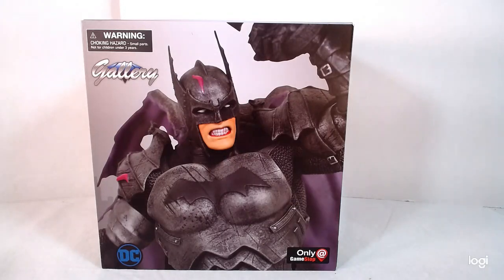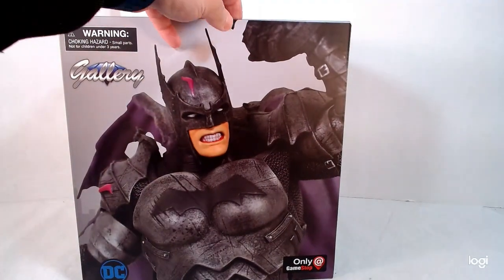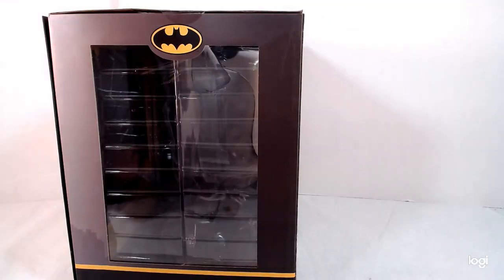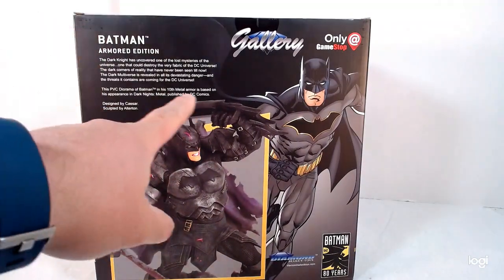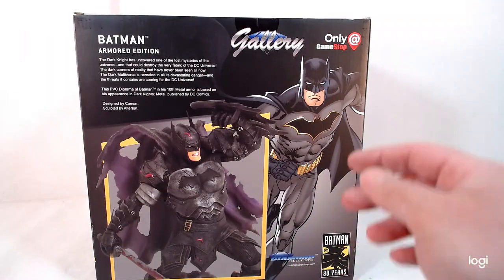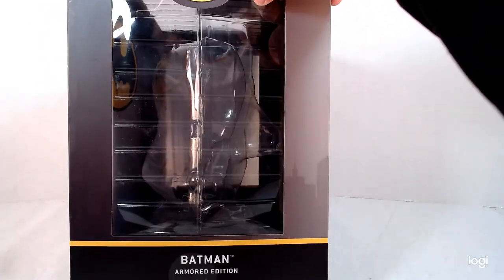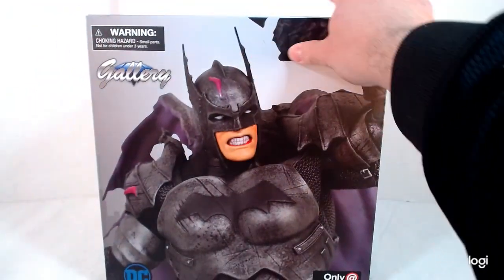Hey guys, today we're looking at a Diamond Select Batman statue. This is a GameStop exclusive from DC. Let me show you the box — I already took the statue out. It's the Armored Edition, Diamond Select, only at GameStop.